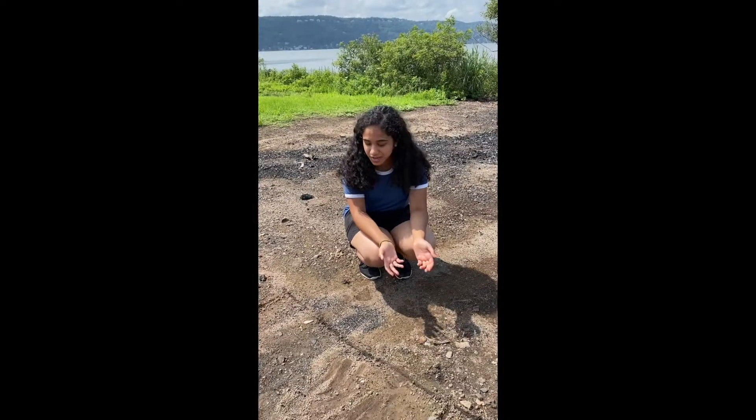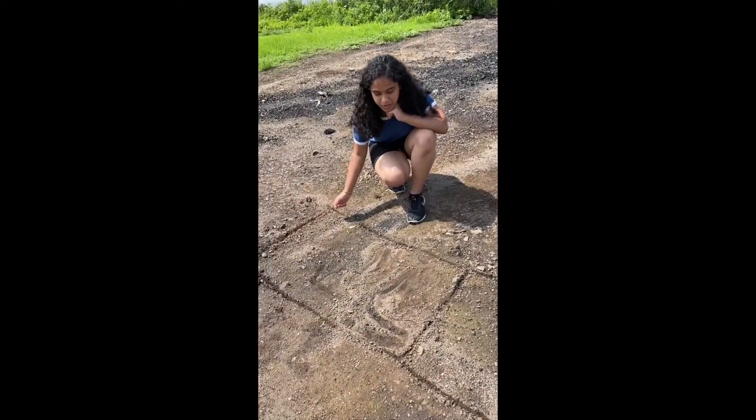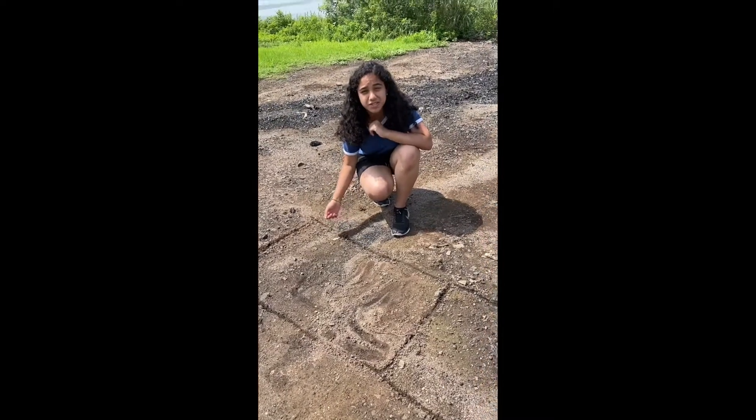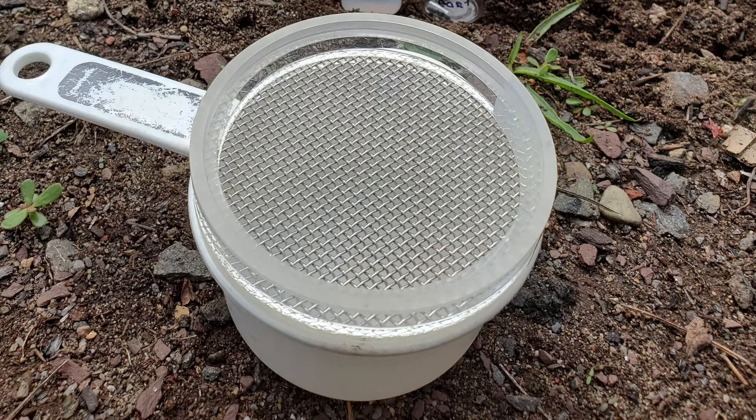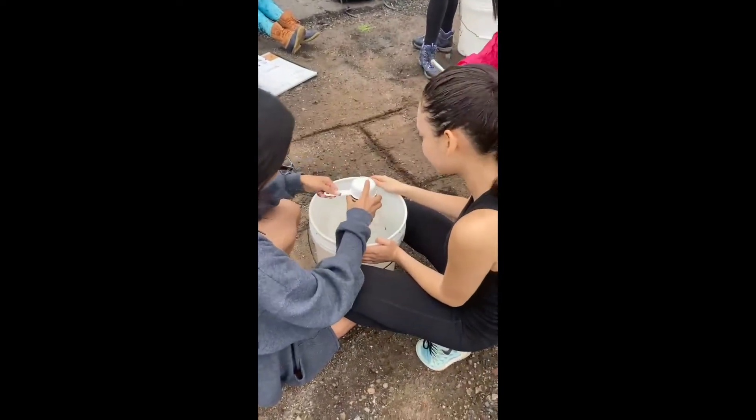Yesterday we created two different transects and took a cup to scrape the surface of the soil, then used a sieve to sift out the soil.